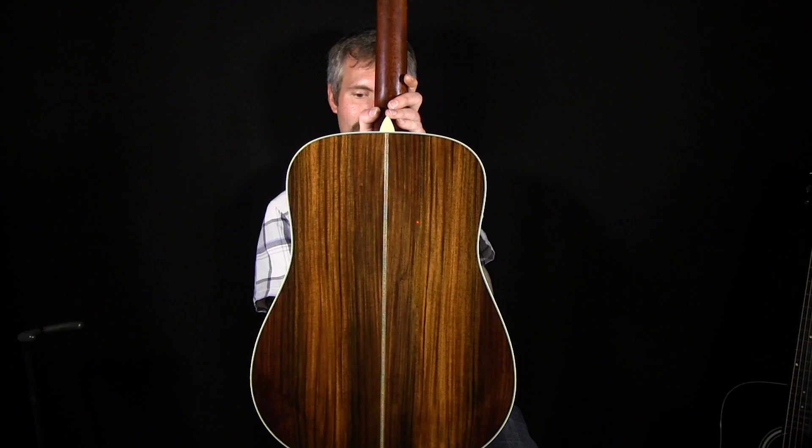So now we're going to do the same thing on the E20D. I wanted to show you this back as well, because that's some really, really pretty rosewood back there. So really nice stuff. All right, so here we go.